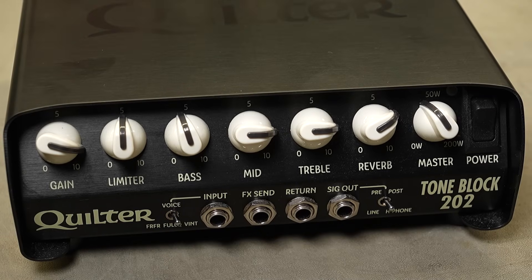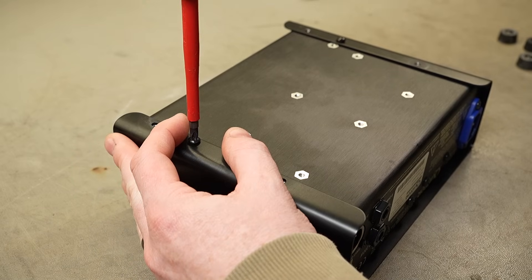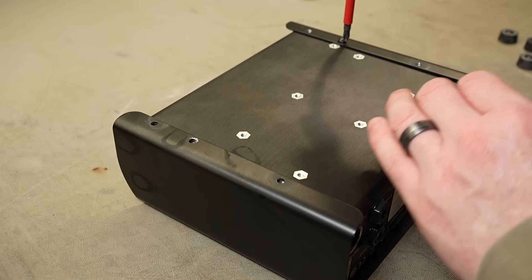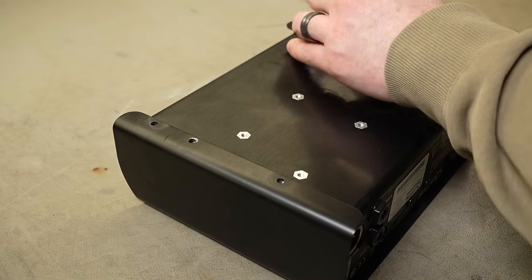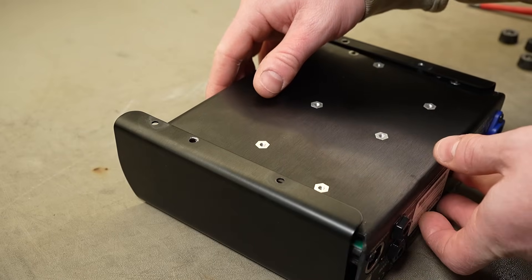G'day champions, we've got a Quilter ToneBlock 202 here. The customer tells me that smoke came out of it because it was run with an incorrect load. You would think in this day and age there'd be some kind of protection against incorrect impedances on the speaker output, but with solid state stuff — which this is — the damage often occurs in a very small amount of time before any protection circuitry can kick in and protect the amp or speaker.